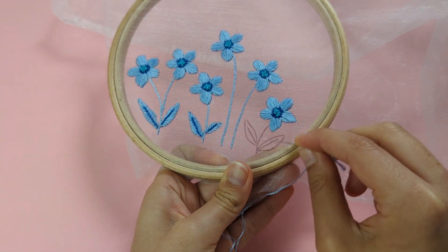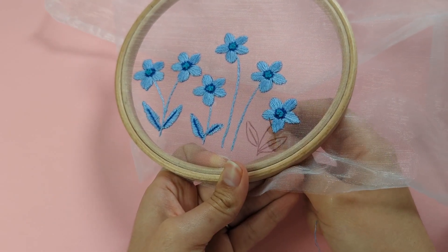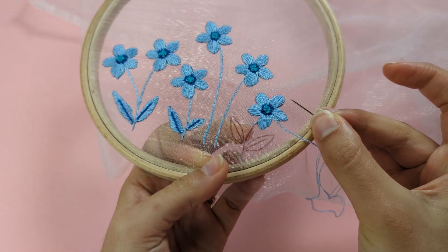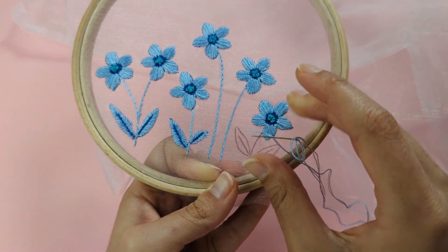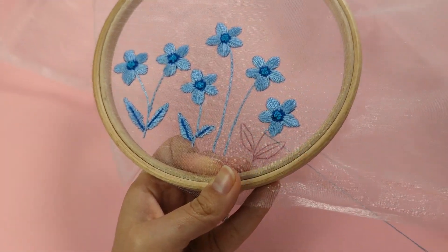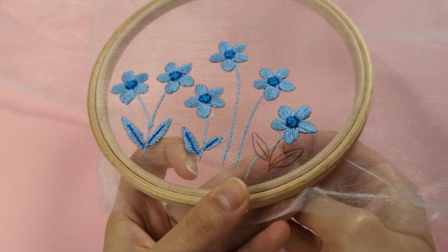The stem of our flower is created using the split stitch. To begin, come up at the top of your stem and make a small straight stitch following the line of the stem — just put your needle further down through the fabric. To make your split stitches, come up in the middle of the stitch you just made.